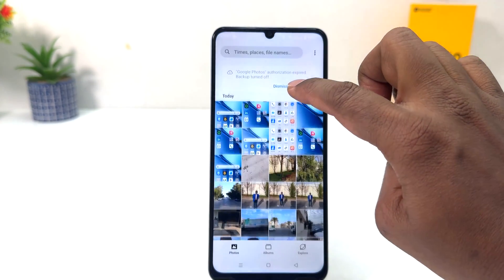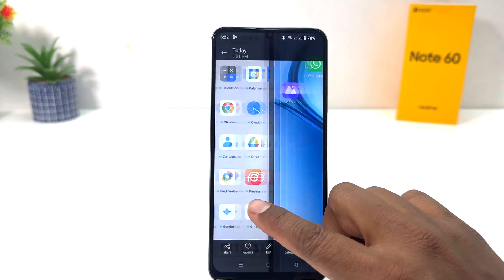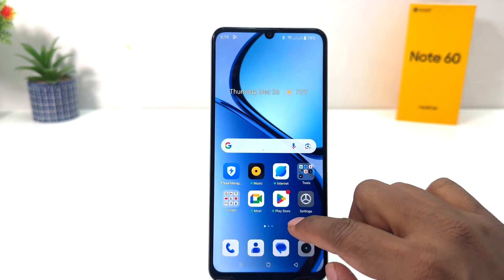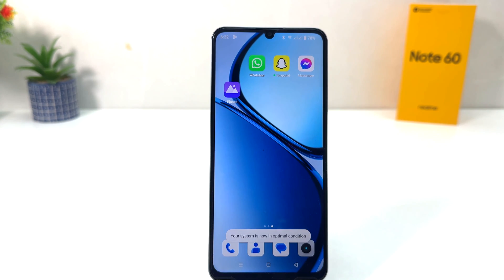All screenshots are going to be automatically saved in your gallery. If I go to Photos you will see the screenshots I just took appearing there. In this simple way you can really take a screenshot in your Realme Note 60. That's all for now — thanks for watching, see you in the next one, peace.